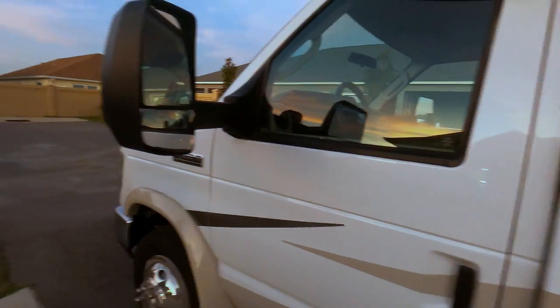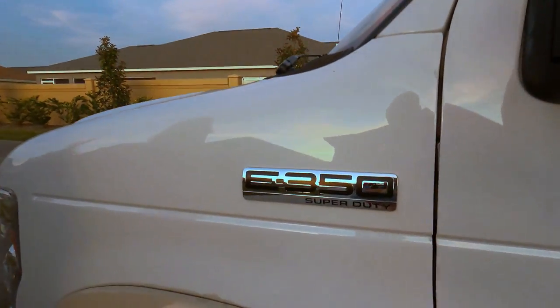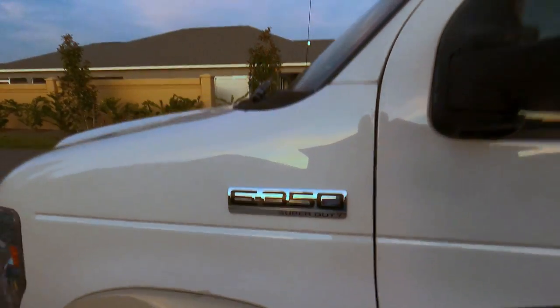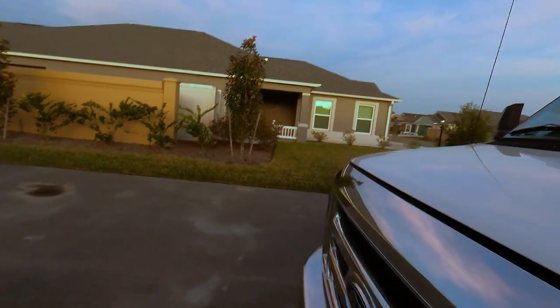So we got a 2020 Gulfstream BT Cruiser 5240 — that's the model number. We love it. It's on a Ford E350 with a V10 engine. I'll show you the rest of that stuff when we get inside.